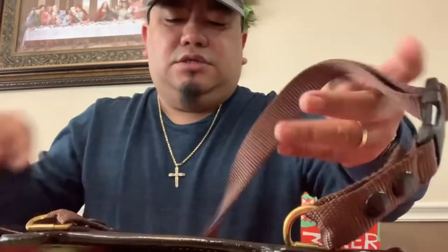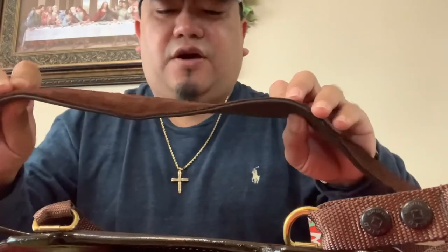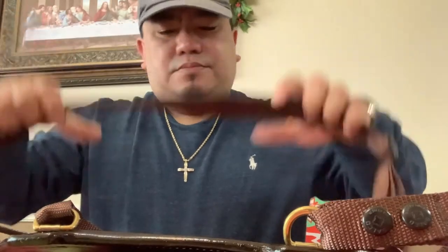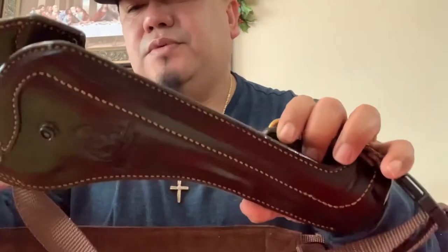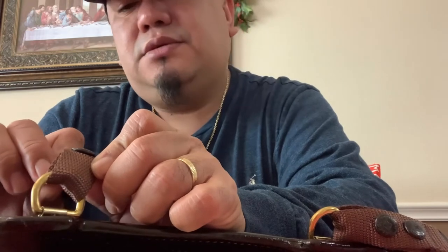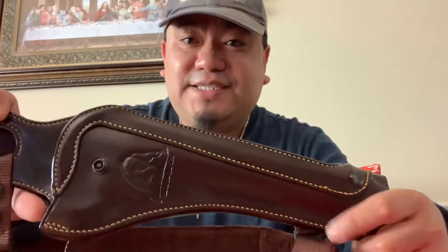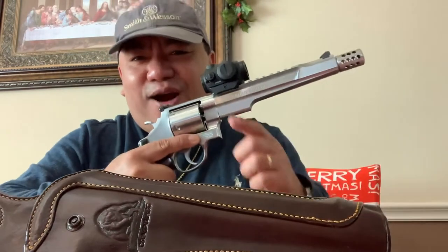It has nylon straps with nice soft leather shoulder straps. Beautiful. Even the buttons are engraved with 'Galco Gun Leather.' And that's it — always think safety. Today's a good day.